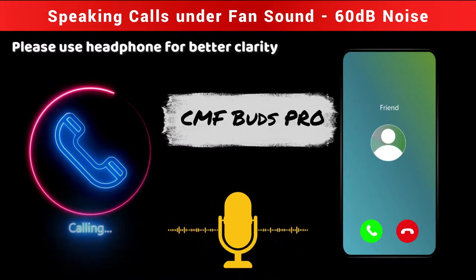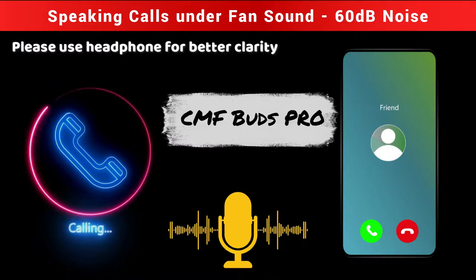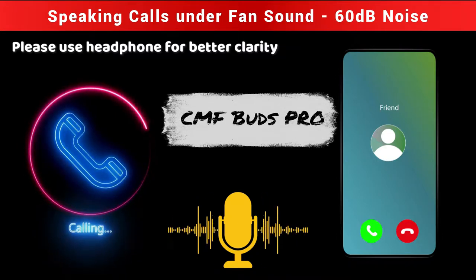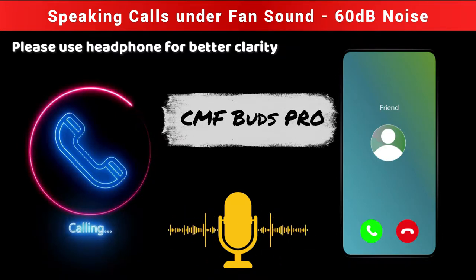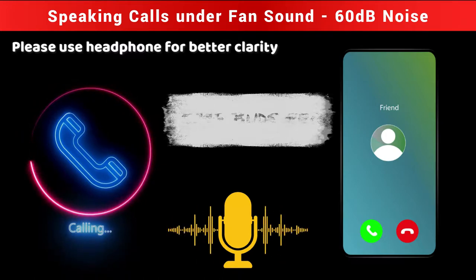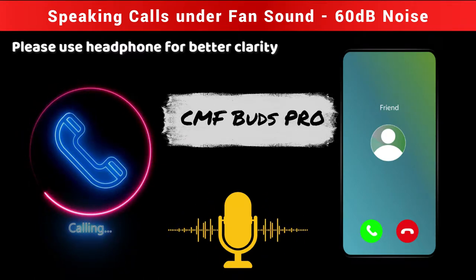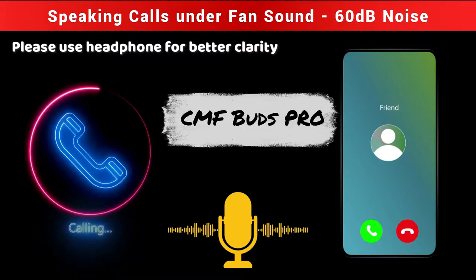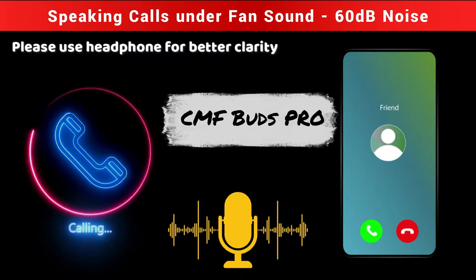The fan produces almost 40 to 50 decibels of noise. Can you hear the background noise, and is my voice clarity and volume level the same as before? The volume level and clarity are mostly similar, not much difference. I can hear the air noise and very little mechanical noise — the fan noise is not disturbing overall.